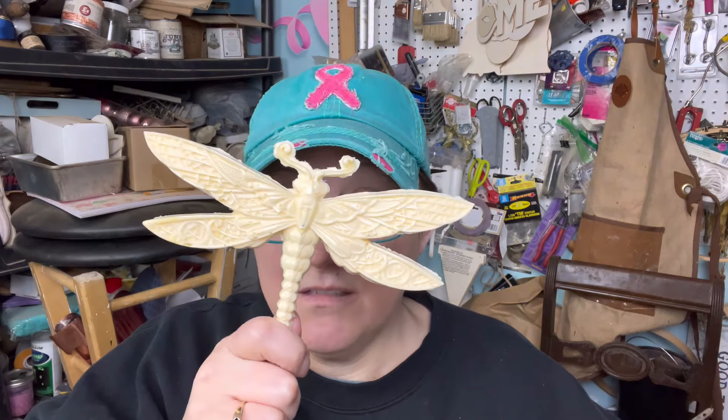Another day, another project, another piece of old supply I'm going to use up and try for the first time. So last one was the Fast Cast — we made the dragonfly with the Fast Cast. I did not love it, I was not a fan. It's fast, but I was not a fan. If you want to hear my opinion on that, go back and watch that video. But today we're going to use another product called Smooth Cast.